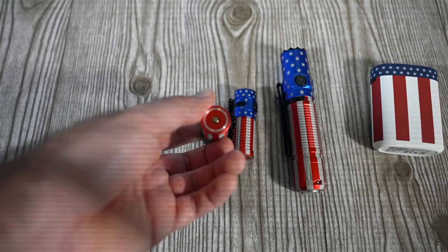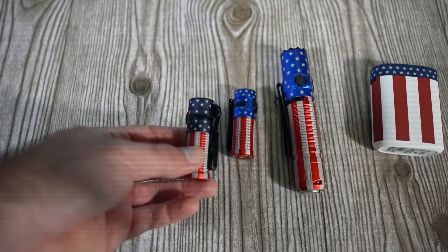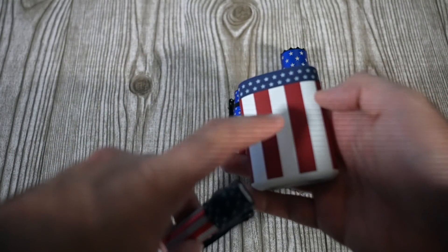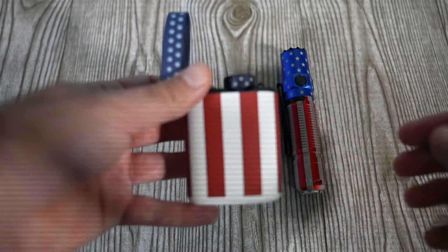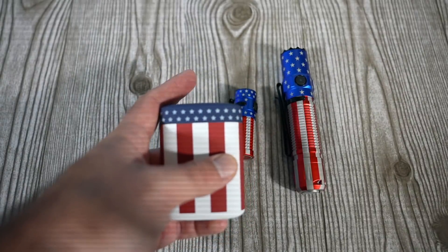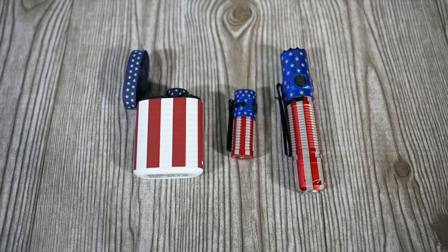You can charge it with the regular magnetic charging cable that you might have from other lights. Keep in mind this one does not come with the magnetic charging cable since it comes with the premium edition case which charges USB Type-C, but it does come with a red USB Type-C cable. When you pop the light into the case, it looks really great — you have stars on the top of the light and stars on the top of the case. I think we did a really nice patriotic edition here for 2021.